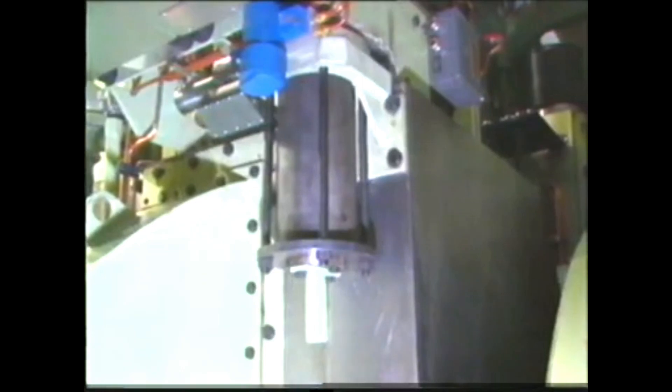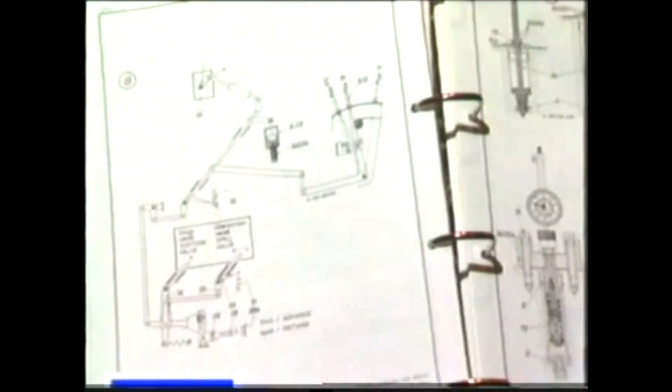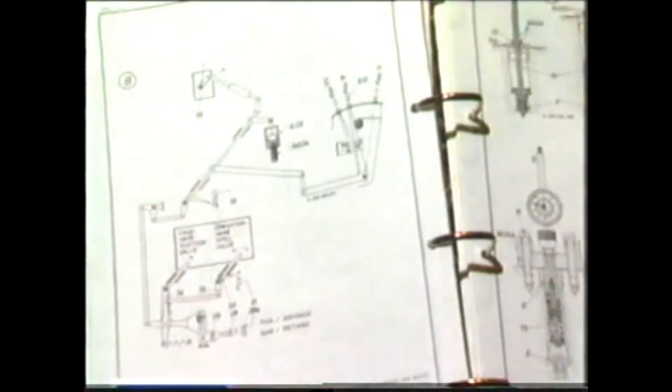The shutdown servo motor moves into its working position. The piston of the shutdown servo motor is locked in its working position by means of the spacing tube and tensioning bolt. Look up the maintenance manual, group 551, page 1C, figure B.